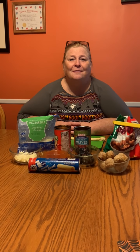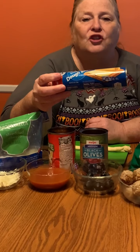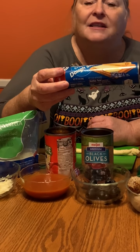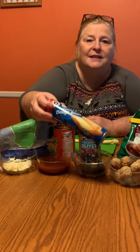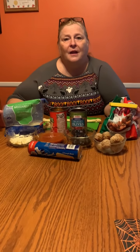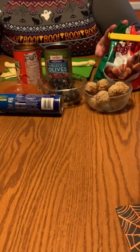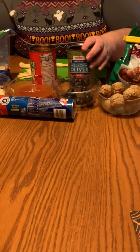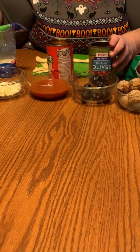You'll be making bloody eyeballs! What you will need is crescent rolls — you're gonna need the sheet, so it's one long piece. If you just have crescent rolls, you can use those too, but you'll have to compress them together to make a rectangle sheet. You're also gonna need some pre-made meatballs — they don't have to be cooked, they can still be frozen. And you're gonna need some pitted black olives.